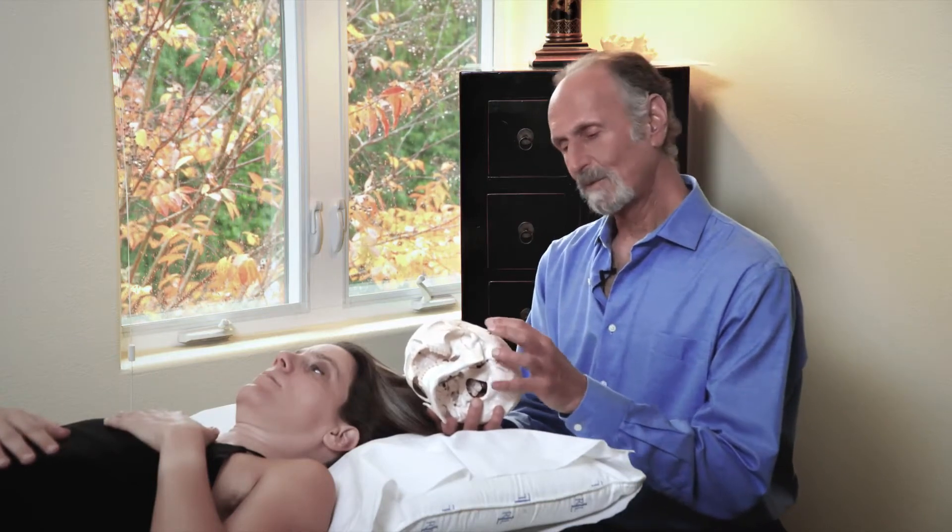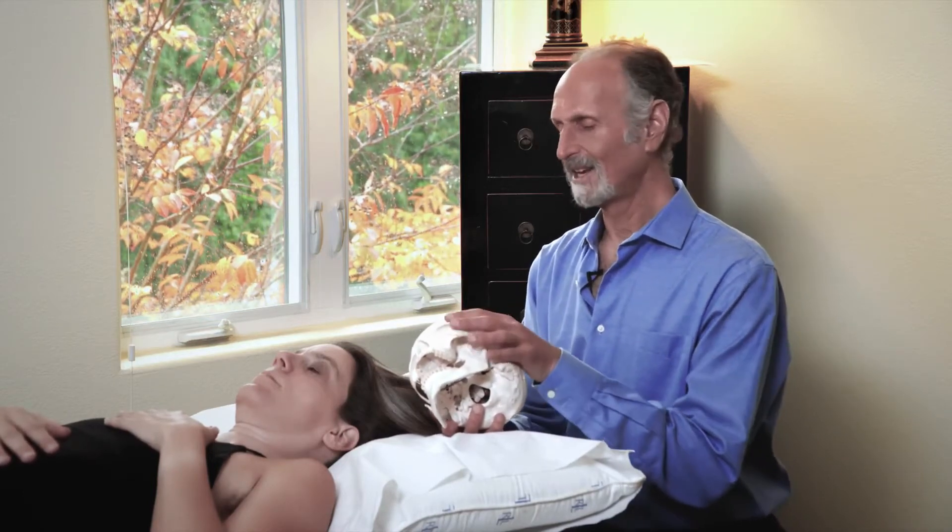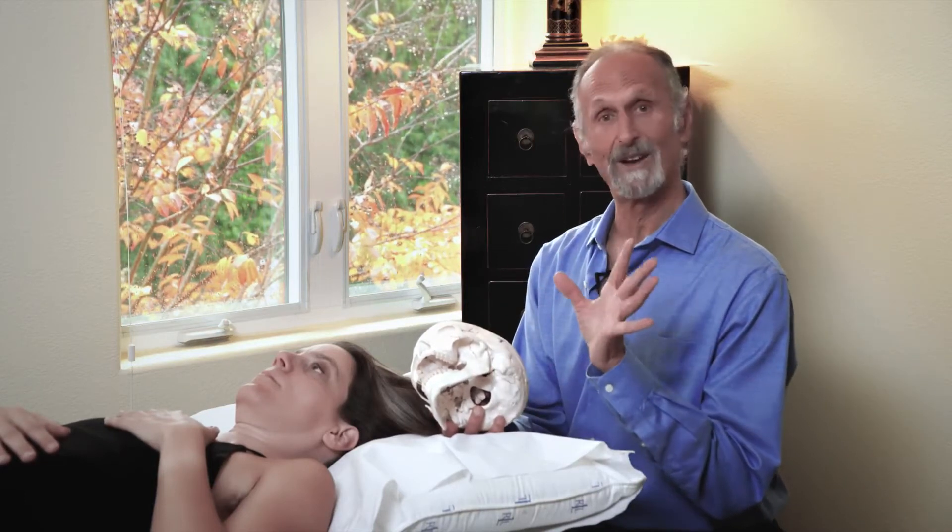We're working with the hard, stiff parts of the skull first because if you work on these stiffer parts, the other bones just kind of fall into line and require very little therapy.